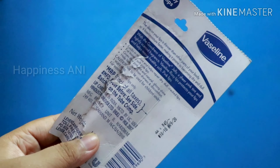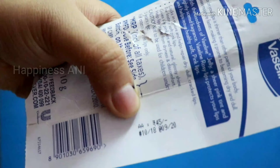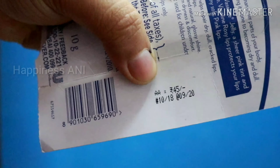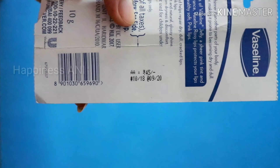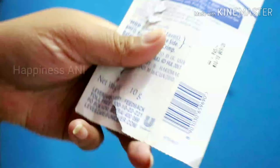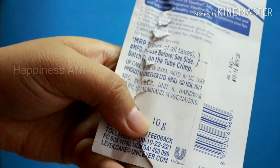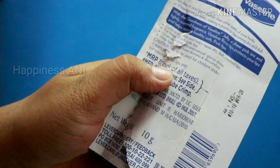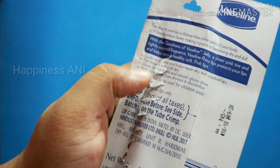I will put a look at the back — the price, quantity, and how you can use it. The price is 45 rupees and the shelf life is 2 years. You can get it for around 30–35 rupees. The quantity is 10 grams, and if you use it daily, it will last about 2–3 months.